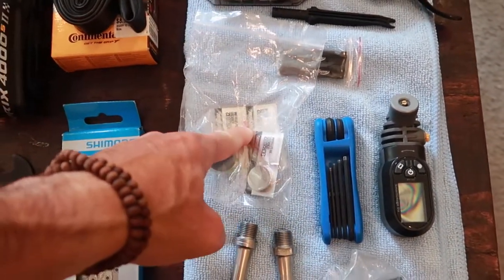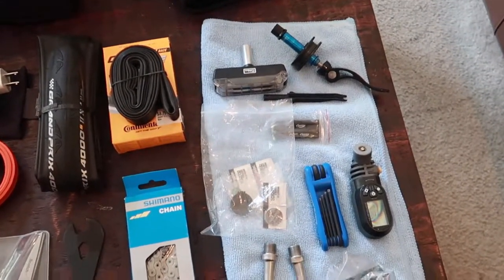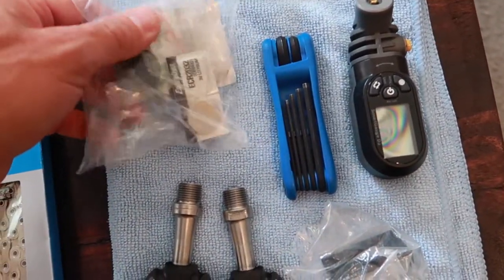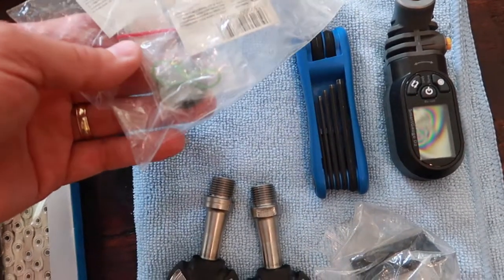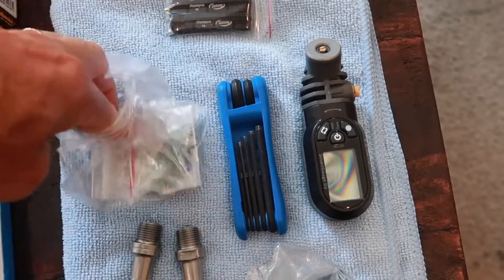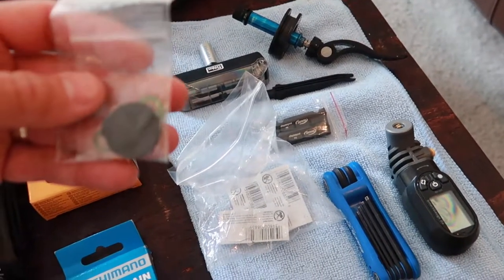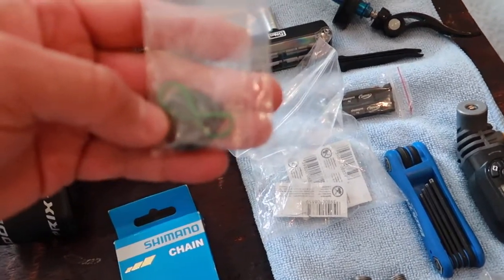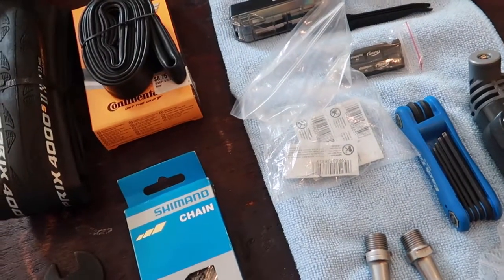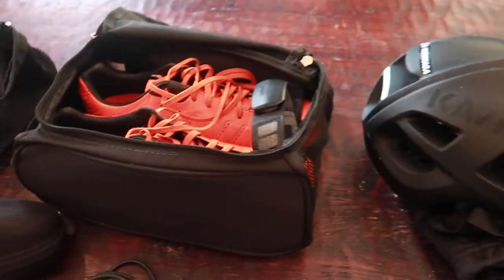I carry extra batteries for my Stages power meter — same batteries that go in the heart rate monitor. A good tip: call Stages, tell them what power meter you have, and they'll send you for free extra caps and o-rings. The caps on the older version can get brittle and break, especially when changing the battery. Before I go I change out the battery. I have silicone grease that I put on the o-ring — it's made for o-rings, works really well. I install the new o-ring, never had a problem with it.